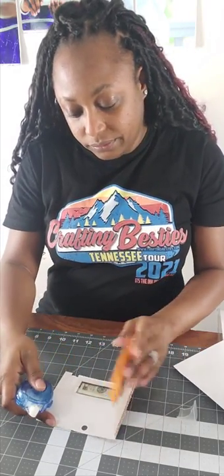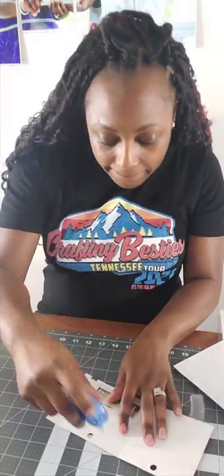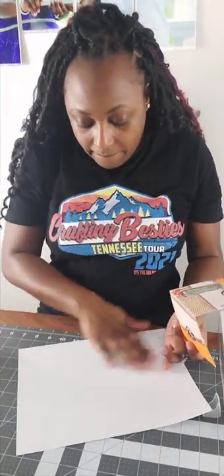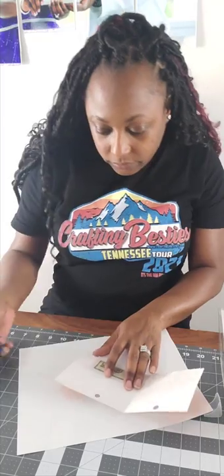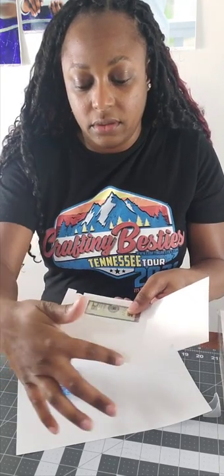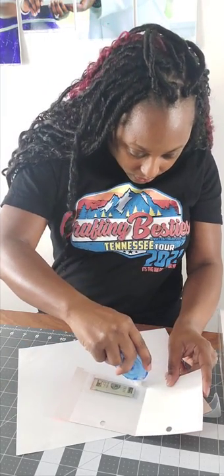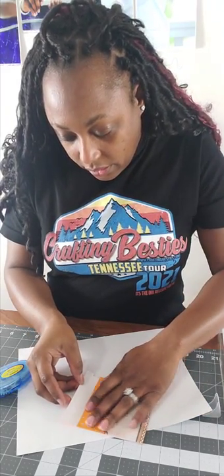We want to put double-sided tape only on this flap right here, because this one we will use to tear open your money card. Actually, I skipped a step — you want to put double-sided tape at the top and at the bottom on the inside. We want to leave this part here open. When you do your tape, just do it on the inside of this square — do not go on the flap. Just do it on the inside on the top and again on the bottom, then you can close it and press it down.